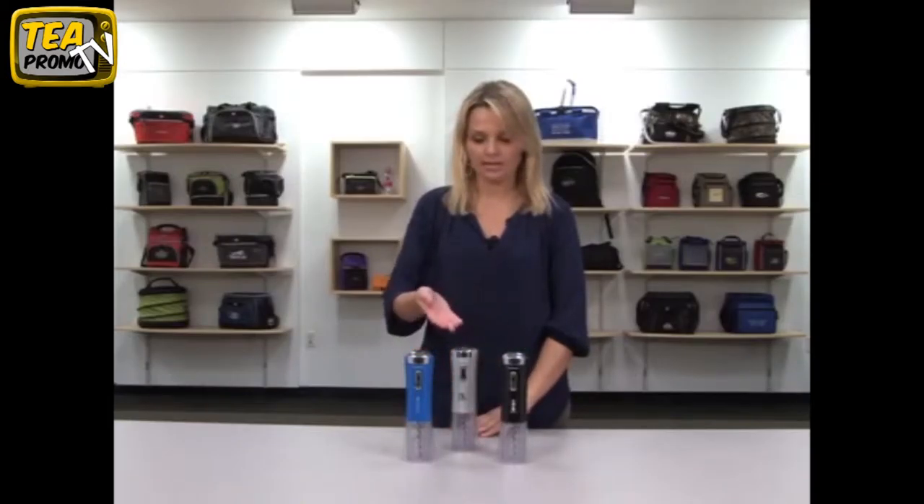Hi, my name is Ana. I'm here to introduce the Brookstone Monterey Automatic Wine Opener with Foil Cutter. It comes in black, silver, and blue.